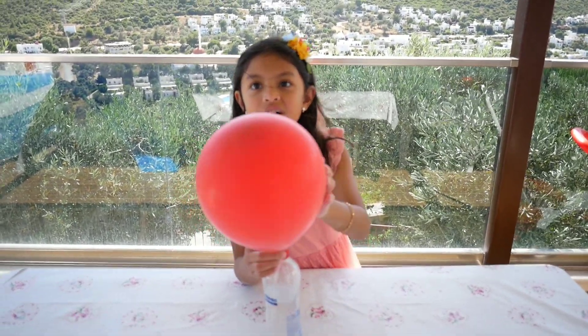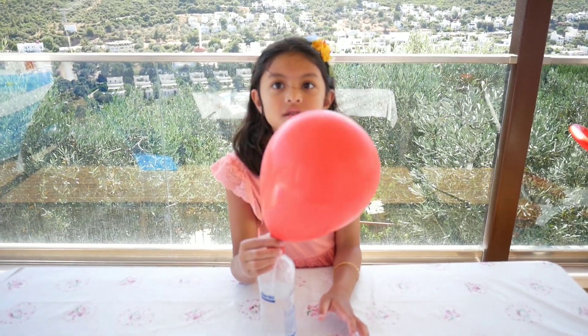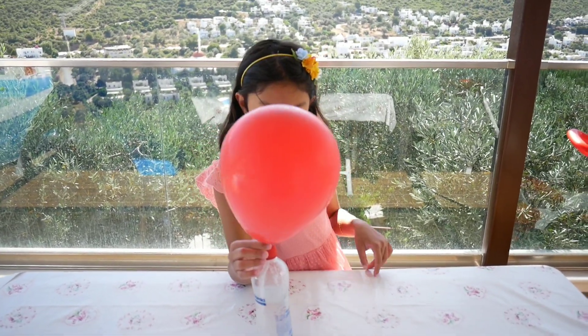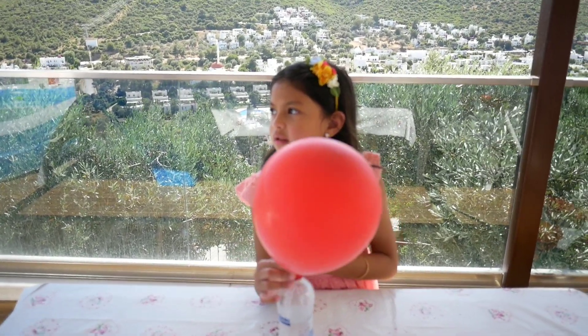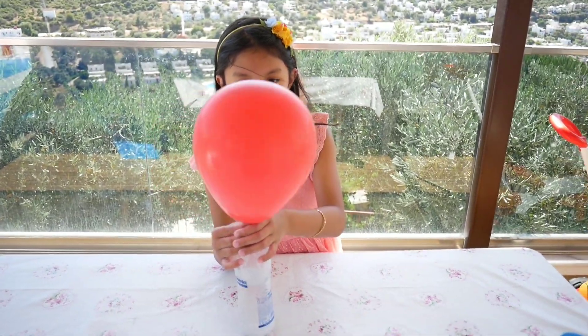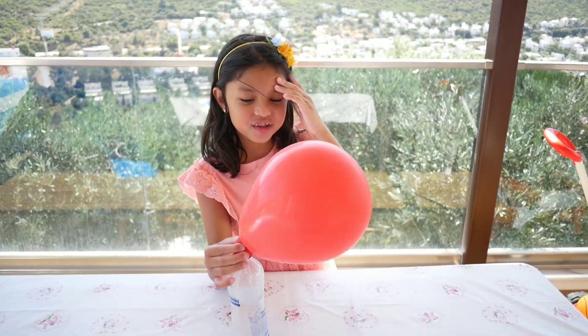When we were dumping the baking soda inside the bottle, it was bubbling — it was like bubbles everywhere! These gases have nowhere else to go, so they expand the balloon, making the self-inflating balloon happen. And now we have a balloon! Yeah, it's the biggest balloon in the world.